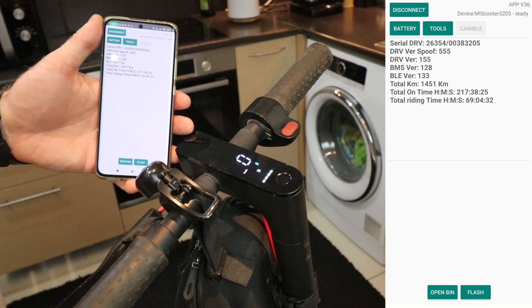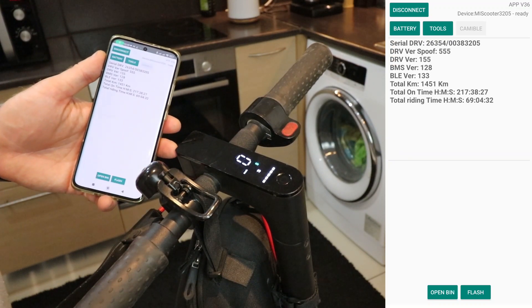Voila! In just two minutes, you've got yourself a souped-up scooter ready to hit the road.